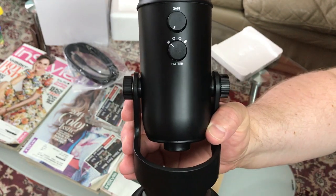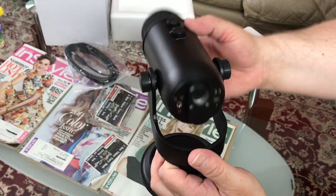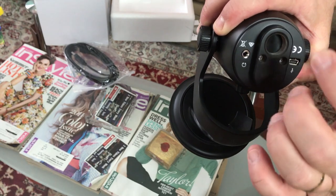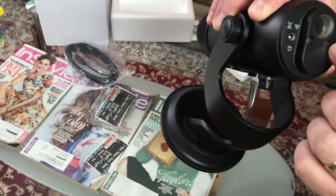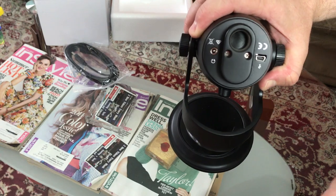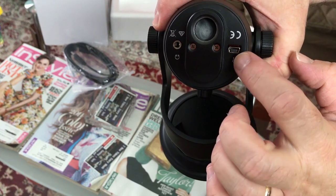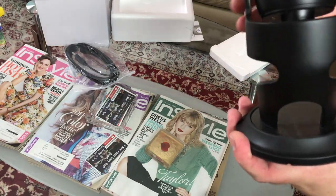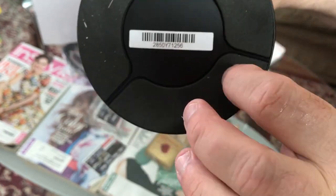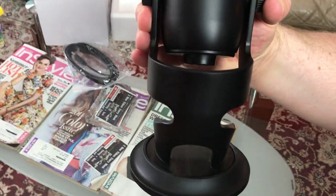By the way this thing is big — when you move the stand a couple of times it gets loose but you can adjust it the way you like and it becomes very steady. On the bottom there's a screw hole so you can mount an extension pole or rod to hold the microphone. There's also a headset jack and a USB connection port to hook it up to your computer.